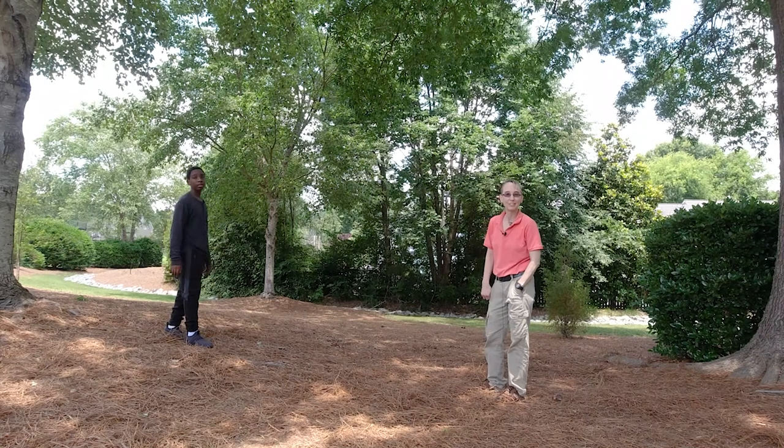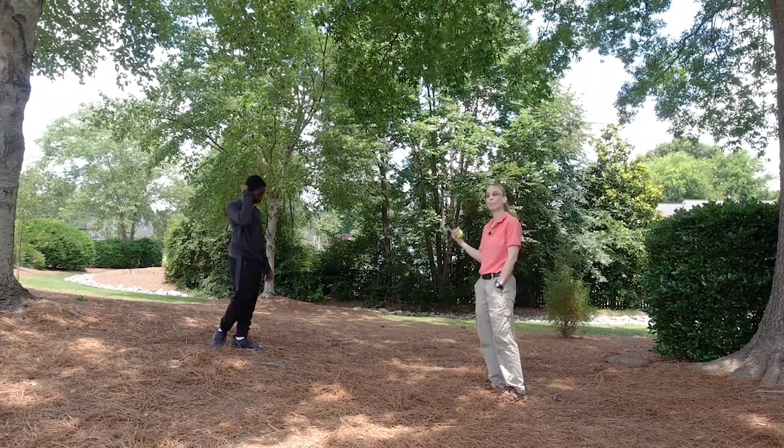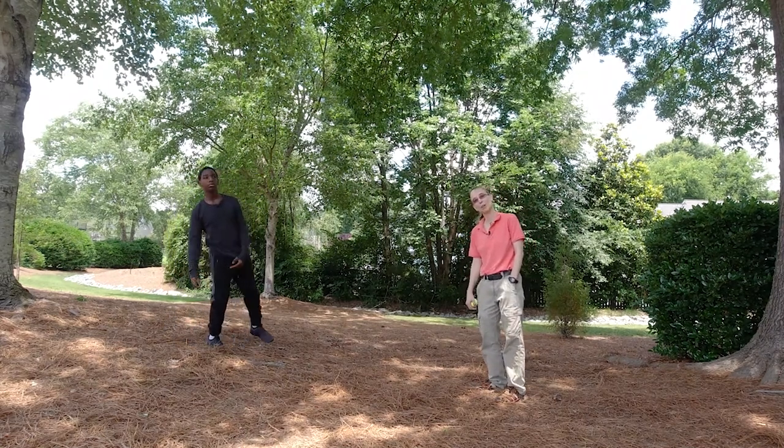Hello, my name is Amy Sturkey. I'm a pediatric physical therapist. I'm here with Marcus today, who's going to help me teach ball handling skills.